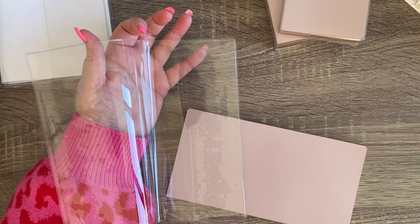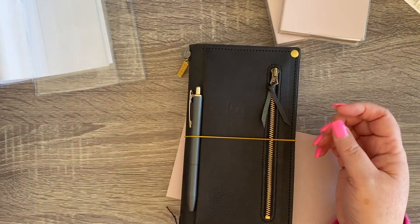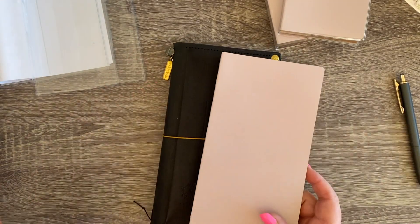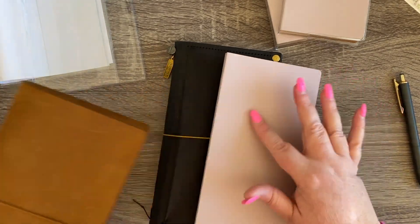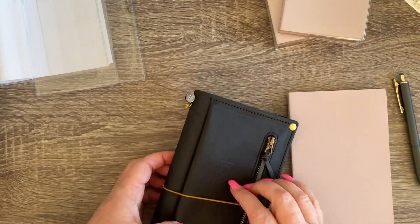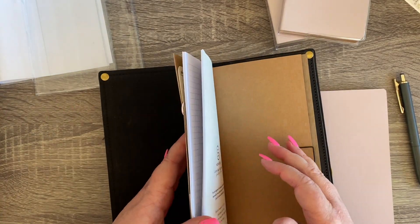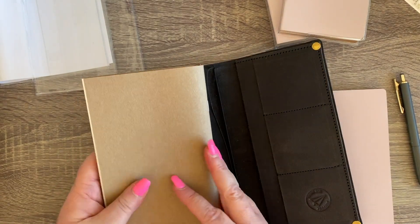I also have a cover for the standard size one, but first — I've got my two standard TNs here, my camel and my black. I'm going to use the black because I think it goes more nicely with the mauve. I think the camel is a bit warm and the mauve is quite cool, but it doesn't matter — I'm only testing it out at this point.